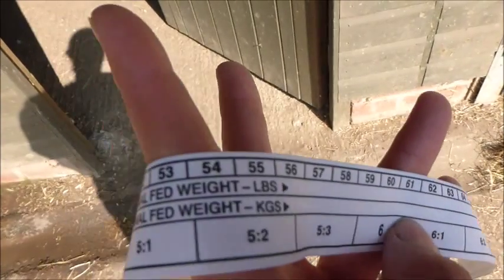I'm going to use the bottom line, which is kilograms, and I'll show you how to do it.